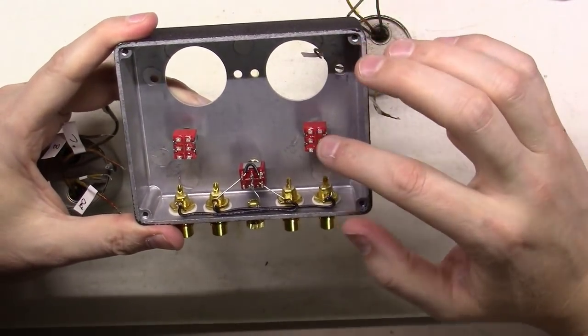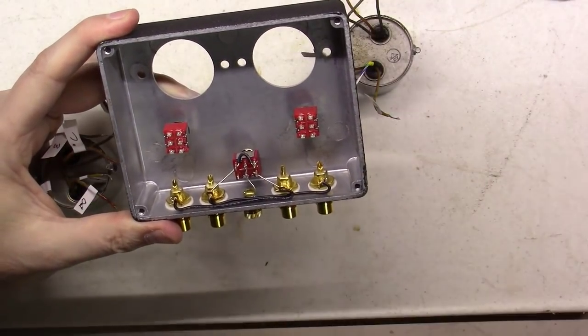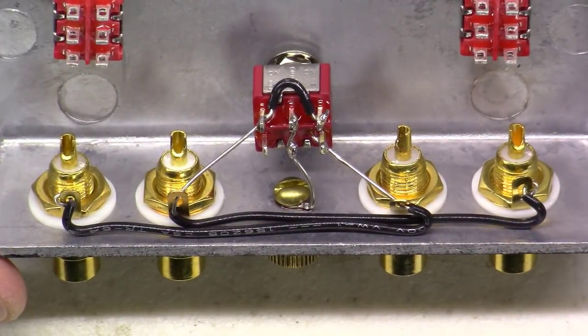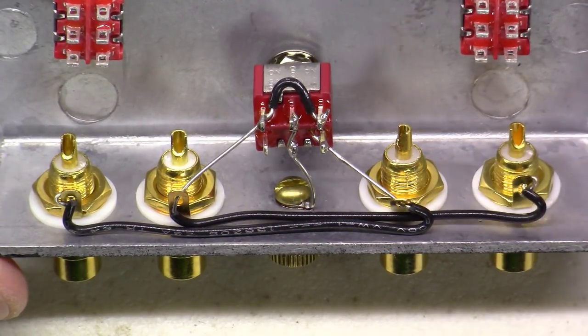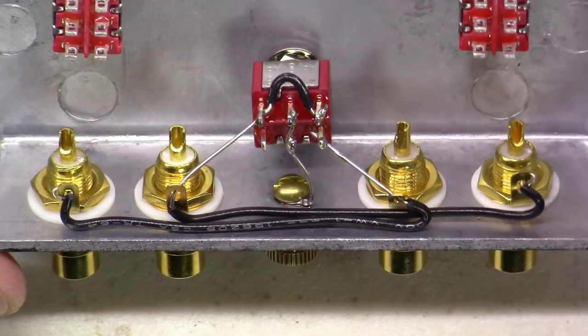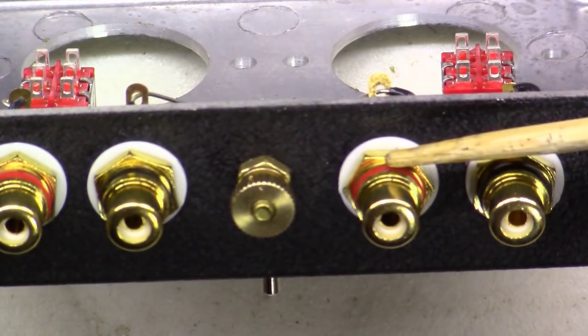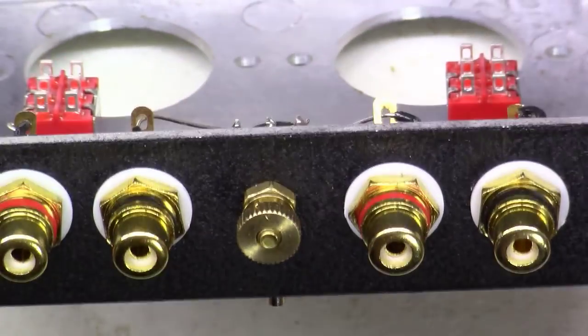He sent me this thing with the two switches bolted in and ready to go, and he went ahead and wired up the grounding configuration. Let's take a look at how he's wired up the grounding. He hasn't soldered the low wires — he just left them here for me to solder.